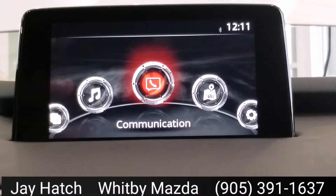Okay guys, so this is the Mazda Connect screen. As long as you've got this screen in your Mazda, then setting it up would be the exact same way that I'm showing you, regardless of which Mazda you're in.